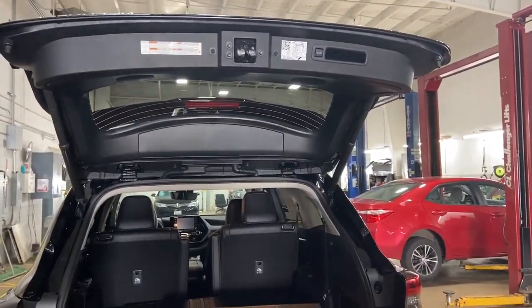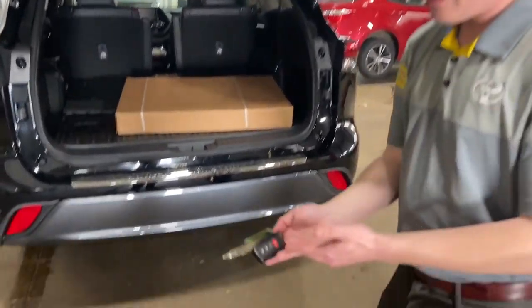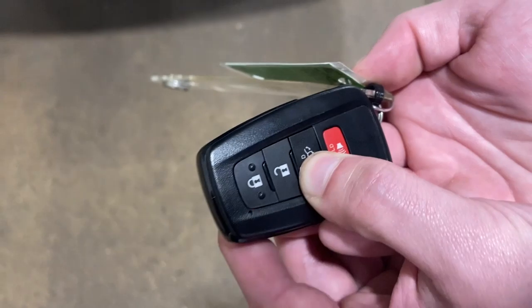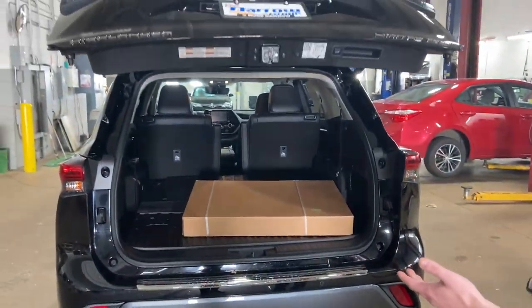Some of the other ways you can perform both these tasks — on the key, you can press and hold the button, and you'll see that it closes for you.